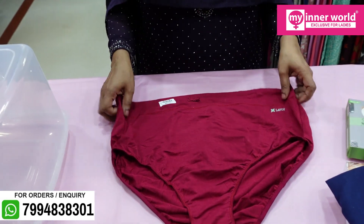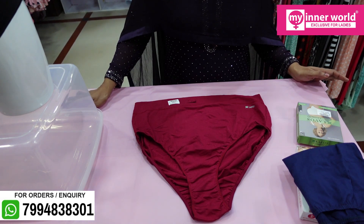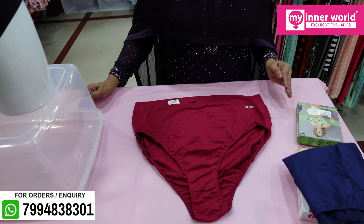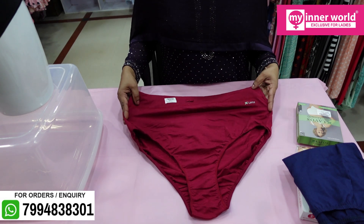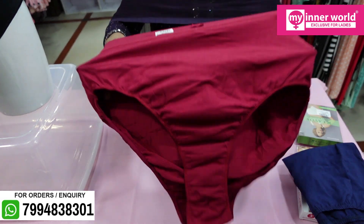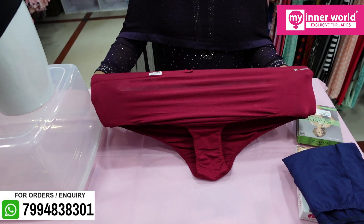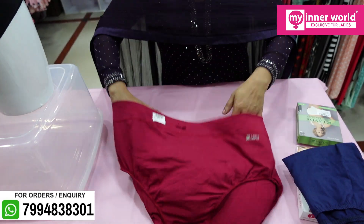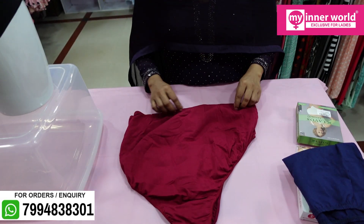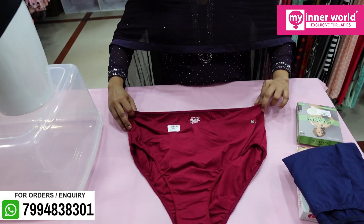The second fabric is bamboo cotton — 40% cotton. This has a cool effect for the cotton and is a nice stretchable fabric.